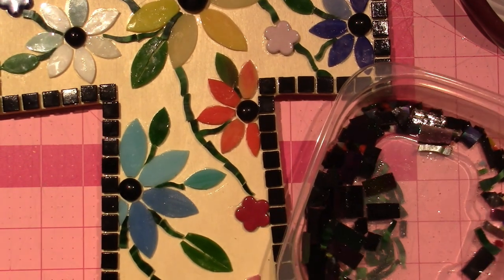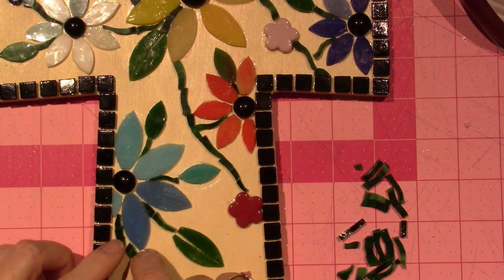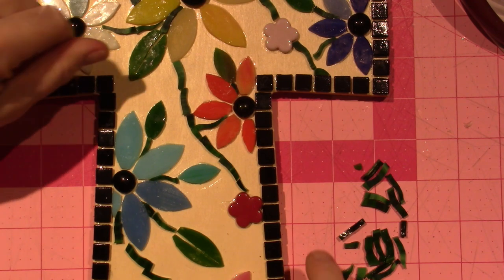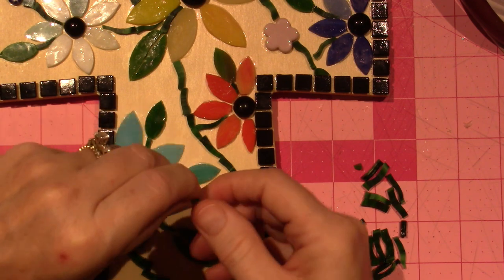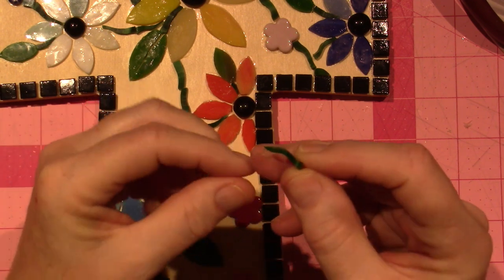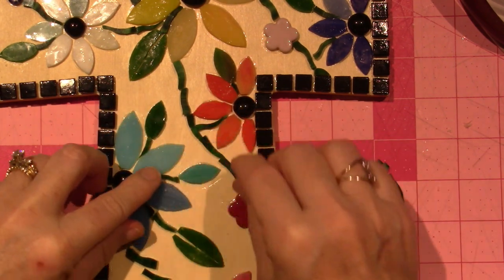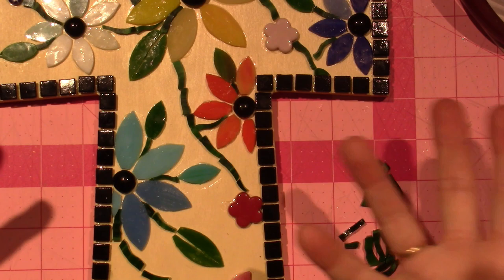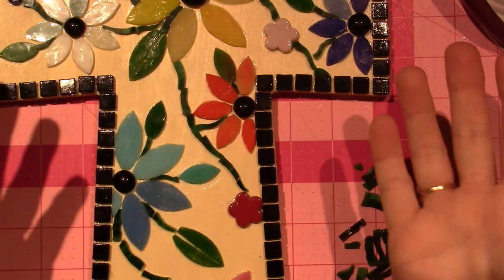The wonkier pieces with a little pointy end are the ones I'm sticking in between the petals. Some of them are glued already. See what I mean — this one has more of a pointy end I can stick in between. You just cut a bunch of different pieces and then figure out where they fit — it's like a puzzle. That's what I'm finding, and it's very therapeutic. I've always been attracted to the shininess of glass.